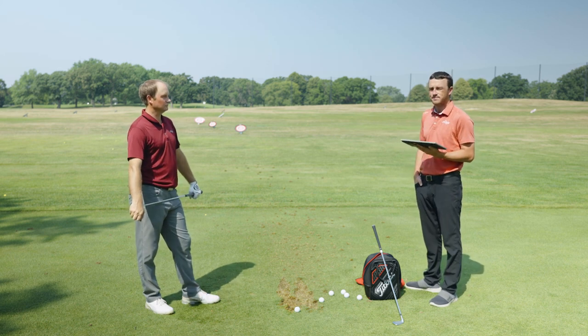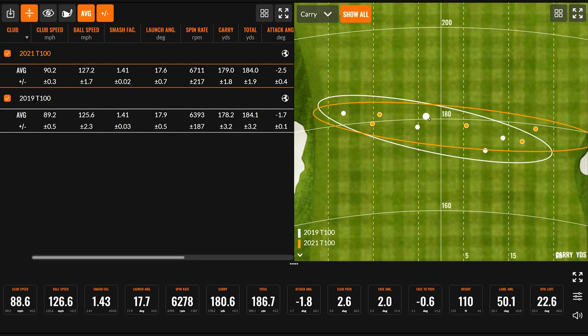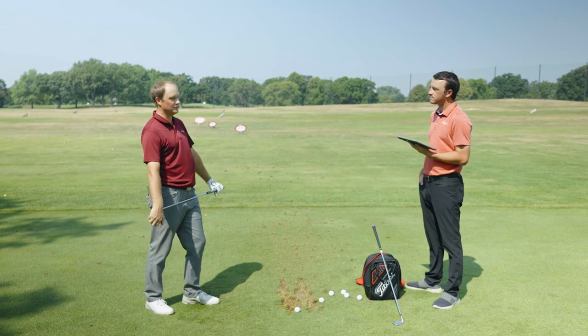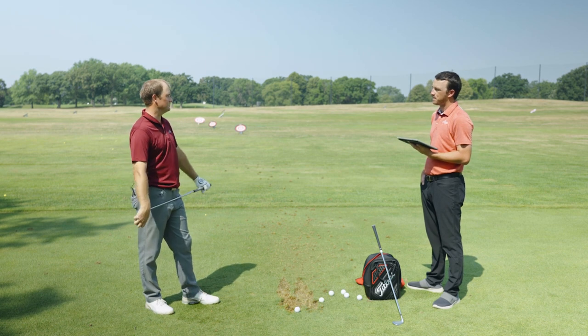The average spin difference was about 300 RPM: 6,393 with the 2019 version versus 6,711 with the new version. Club speed was pretty similar — only one mile per hour difference, 90.2 to 89.2 — so maybe account for 150 to 200 RPM of that difference. Carry distance was nearly identical: 178.2 versus 179. Total distance separated by just one-tenth of a yard — 184.1 versus 184.0. Loft does its job: 34 degrees versus 34 degrees delivers the same distance, which is why proper gapping is so important.